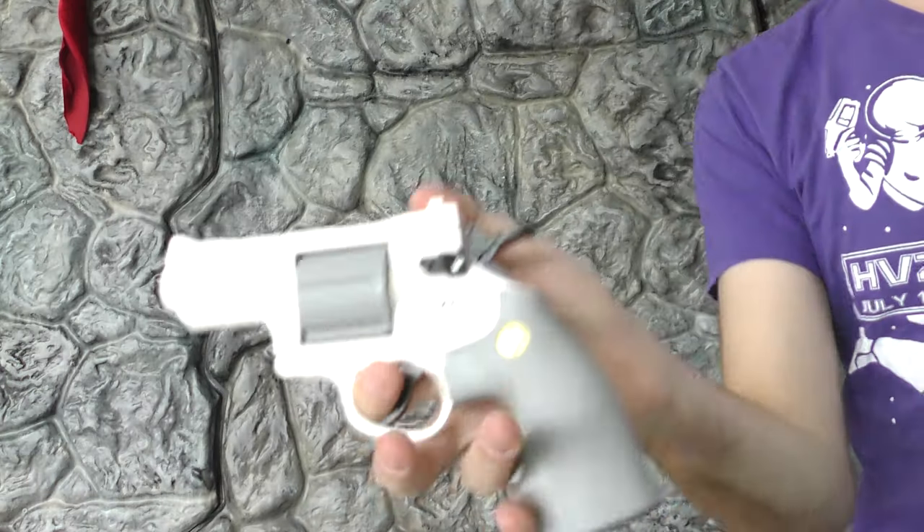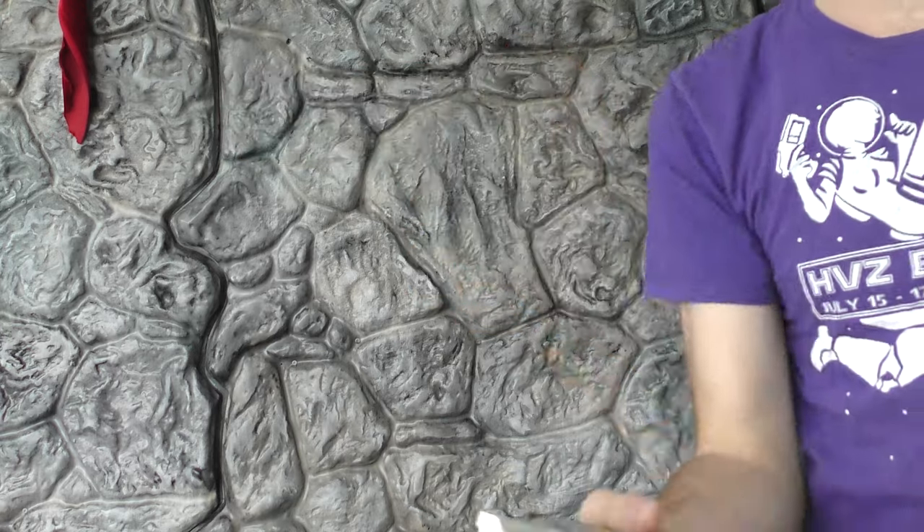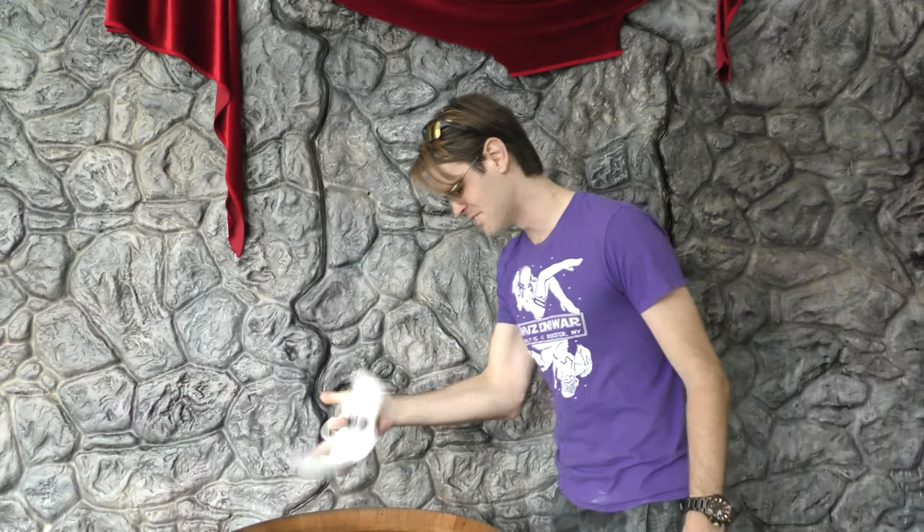BAM! Got em! So this is — this shouldn't exist, obviously. But I figured that I would make a video on it because I just couldn't believe it.